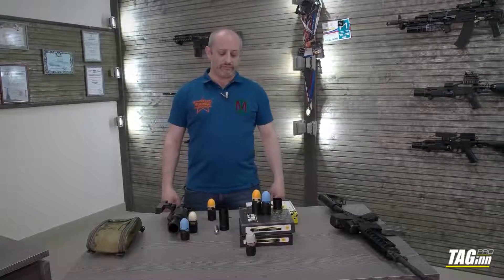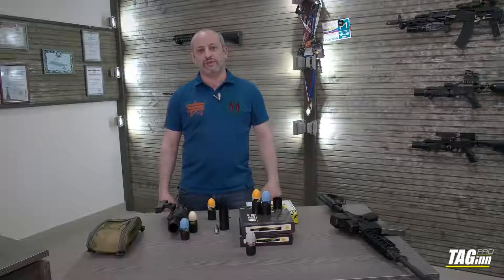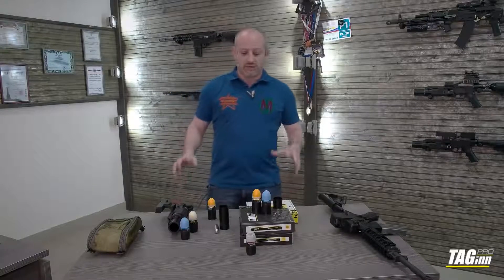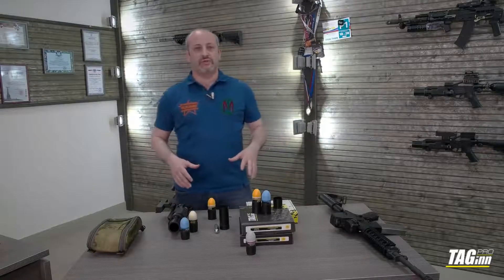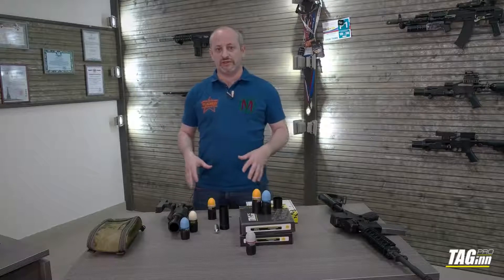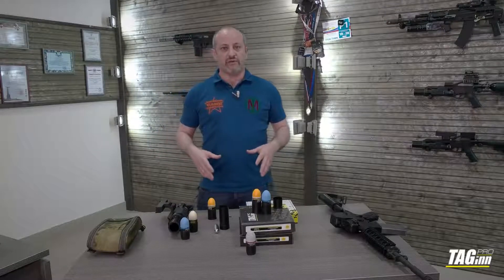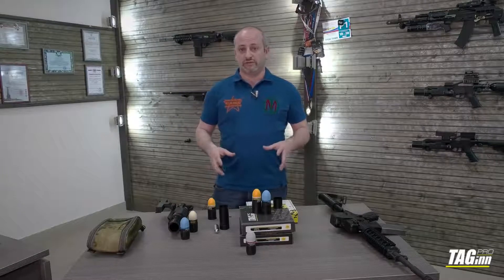Okay, here we are. Explanation about the newest TAG-M L36 grenade launcher by TAG-IN. The major things you're supposed to know before purchasing or using this device I will explain right now in a few words, very shortly.